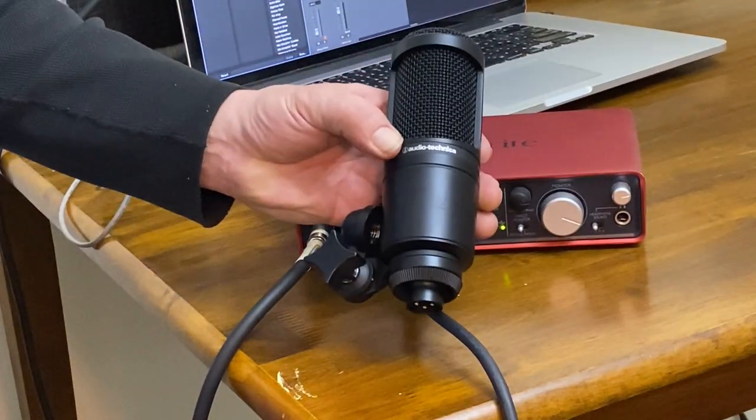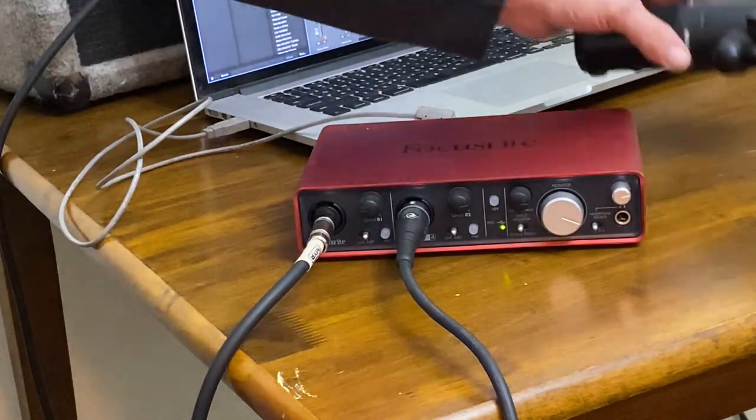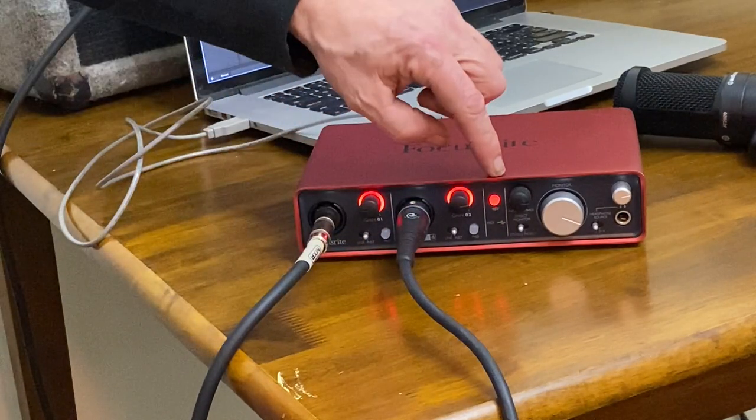This is the Audio-Technica microphone, which is a condenser microphone. This requires phantom power, which is a setting marked 48V on your audio interface. Turn it on like this.